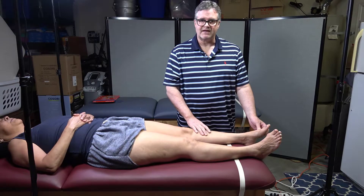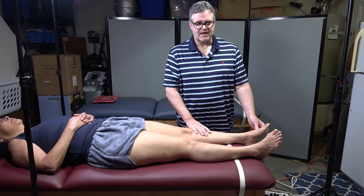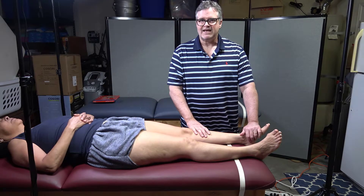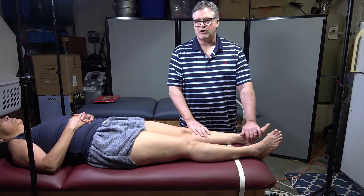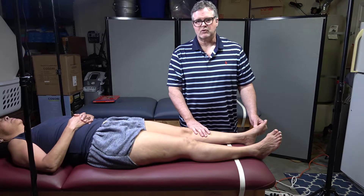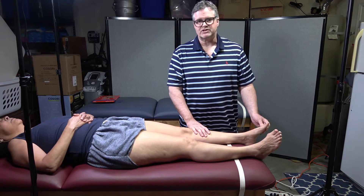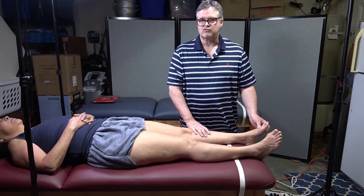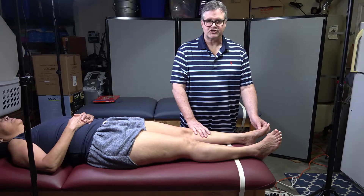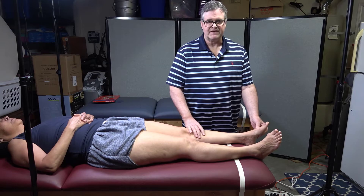Part two of Berger's test is really done for someone who has a positive part one — if one foot turned really white, you confirm the positive finding with part two. All you have them do is sit up and dangle their feet over the bench. That imparts a gravitational force, and you assess how fast the feet return to a normal color.